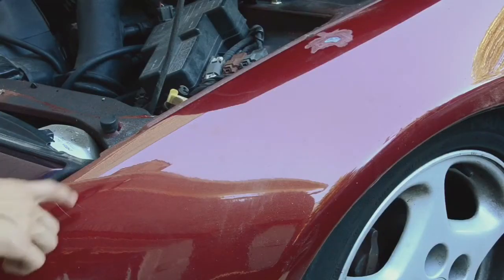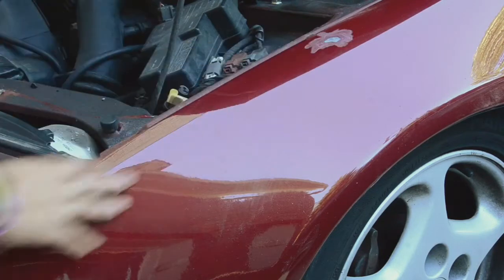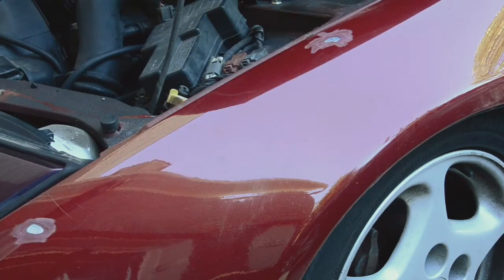As you can see here, I've already started sanding these two very small dents down to the bare metal. I'm getting ready for Bondo.